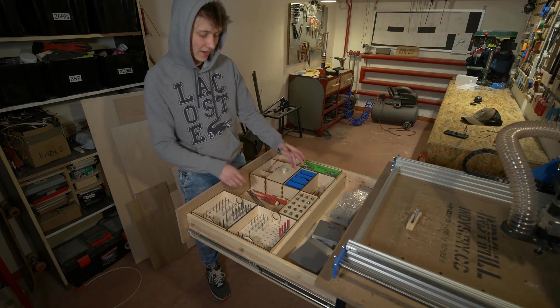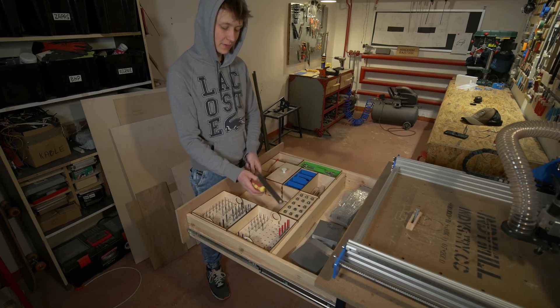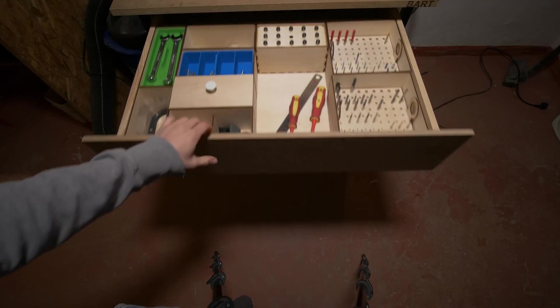Then in this empty space I will keep the screwdriver, the ruler, the pencil — simple tools like this. And the last space in the back is for some additional stock and material.